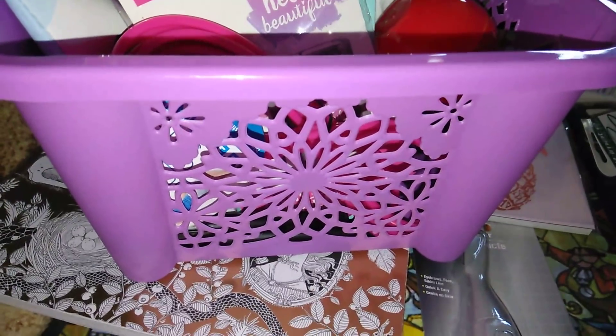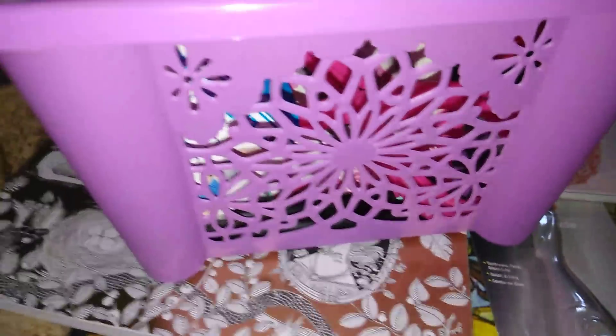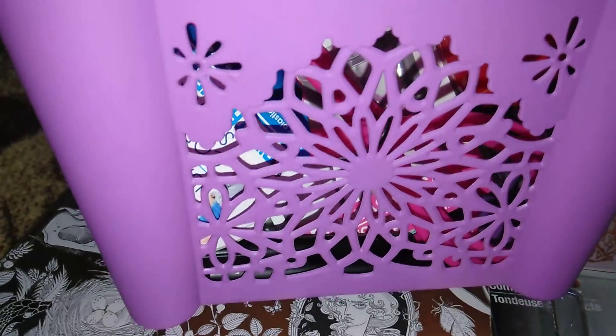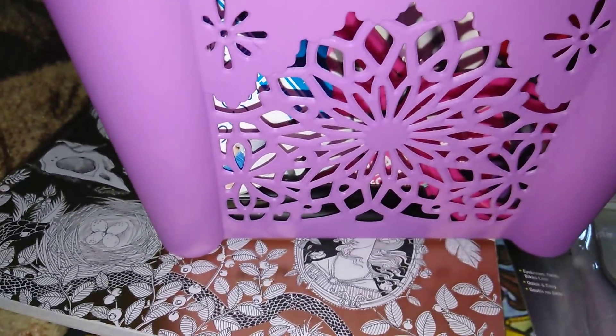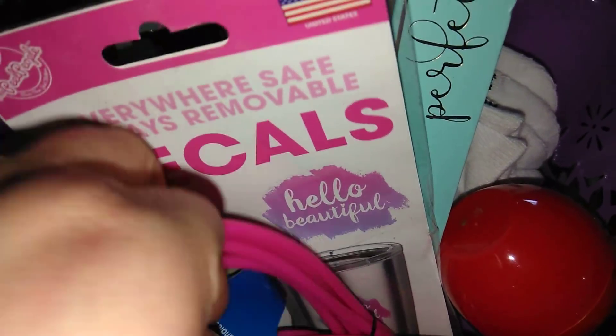The next item — I threw some stuff in here to show you guys how you could put stuff in it. These are really cute, they have new designs. I did get a pink one just like this but smaller, and it's already put away, so I can't show it right now. But I did pick up a pink one and this purple one. The design is very nice — as you can see you can store stuff in it. Most of the stuff in here is from Dollar Tree.